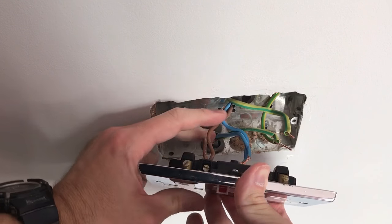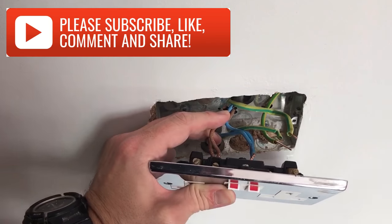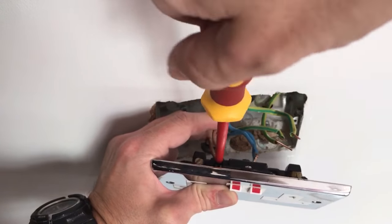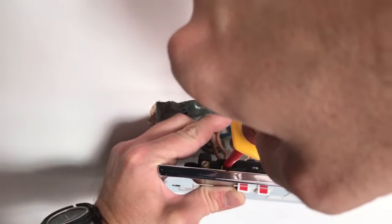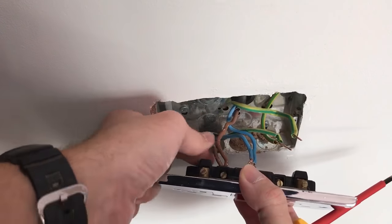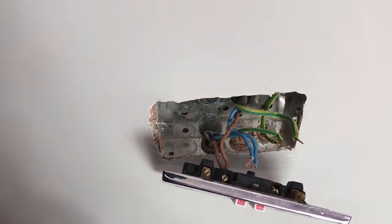Push the wires into the terminal, making sure there's no copper showing, then tighten the terminal screw down. Give it a little pull to make sure it's tight and won't come loose.